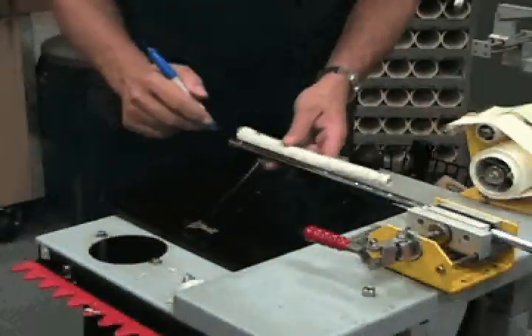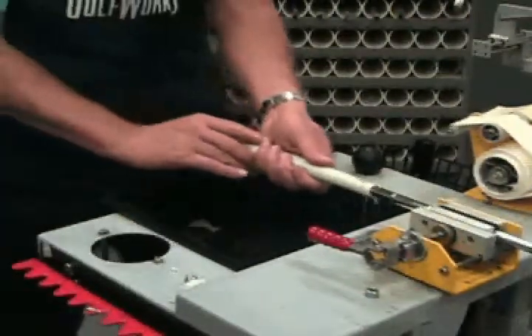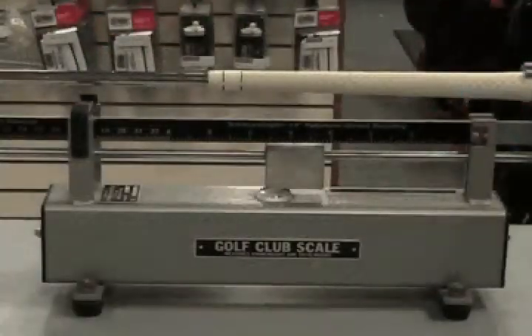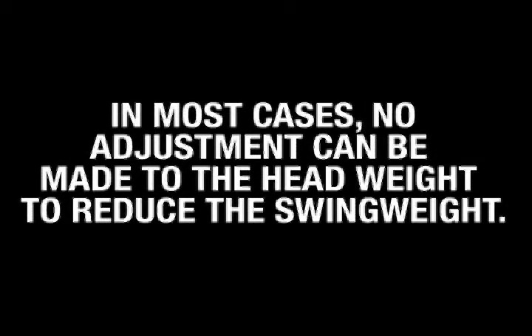Install the grip using the proper procedures. Be sure to follow all the appropriate safety precautions. Check the alignment of the grip after installation. Once the grip is installed, check the swing weight and compare to the swing weight prior to lengthening the club. Generally, for every half inch a club is lengthened, the swing weight will go up about 3 swing weight points. If the player indicates the club feels heavy at the longer length, it is important to explain the heavier swing weight reading as a result of the longer length. In most cases, no adjustment can be made to the head weight to reduce the swing weight. Removing the grip and counterbalancing the club is an option, but is not recommended. Refer to the video on swing weighting for details on counterbalancing.